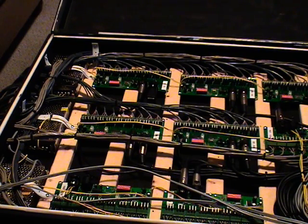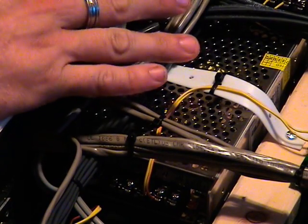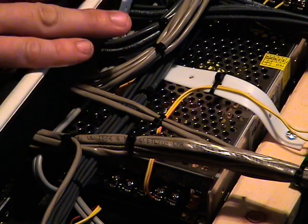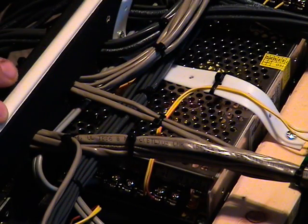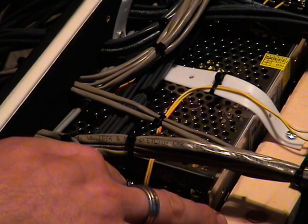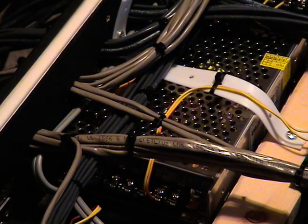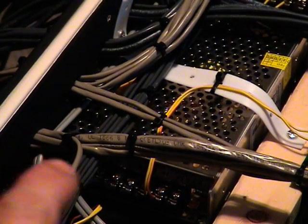Let's work our way around the controller and we'll show you some of the components and what they do. This is one of three 12-volt power supplies used to power the entire controller. Each power supply will send power to each of the green boards — the DMX boards — in the controller. The input to each power supply is 110 volts of AC or alternating current, which then converts the output to 12 volts DC or direct current. If you'd like more information on AC current versus DC current, please click here.